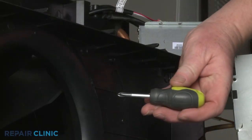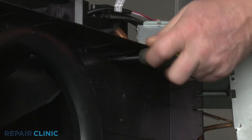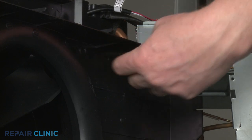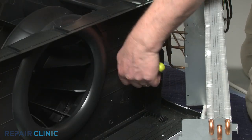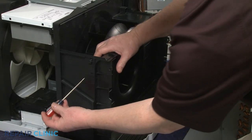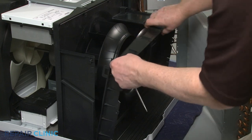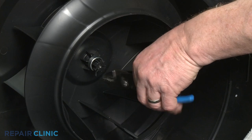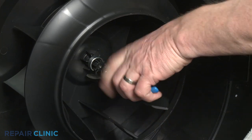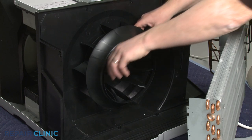Use the short Phillips head screwdriver to unthread the two right side screws securing the front blower housing cover. Pull the left side retaining tab outward to fully detach the cover. Use the pliers to remove the retaining clamps securing the turbofan blade. You can now slide the old fan blade off the motor shaft.